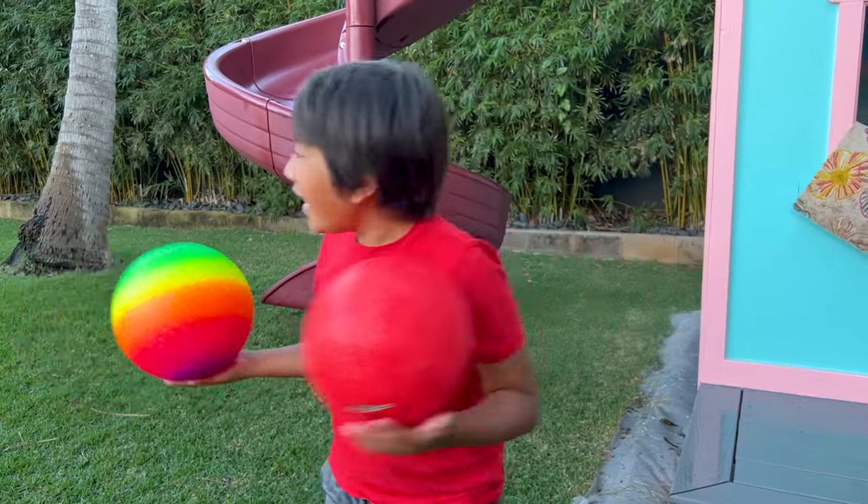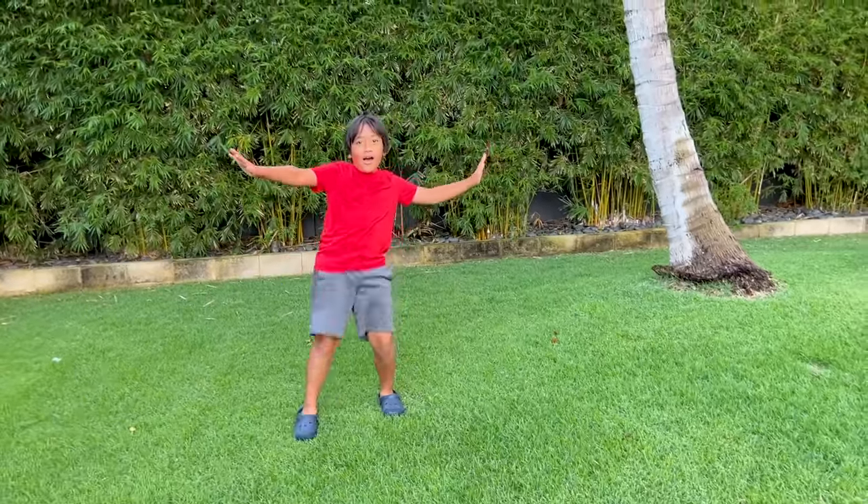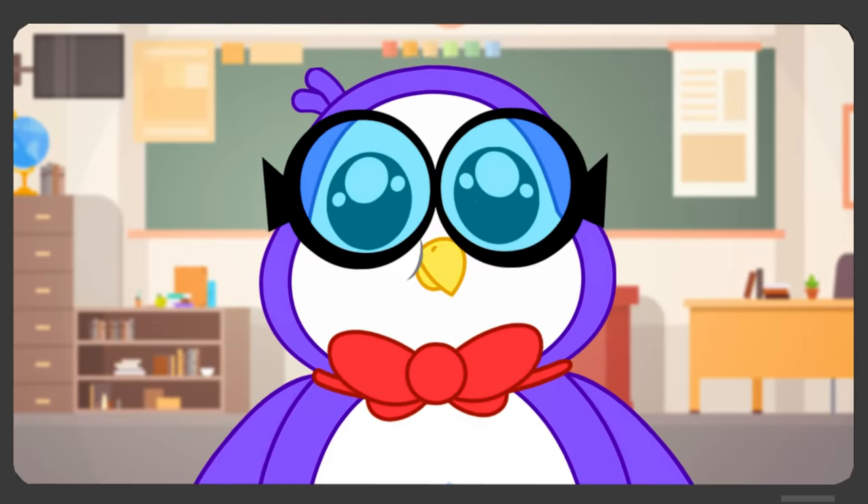I'm gonna go ask Peck. Hey Peck, are you there? Hi Ryan, what's up? So I was playing with soccer balls and then I kicked one and that one hit another one at rest, but the one at rest moved. Do you have any explanation? It's the transfer of energy. Yeah, but I don't understand.